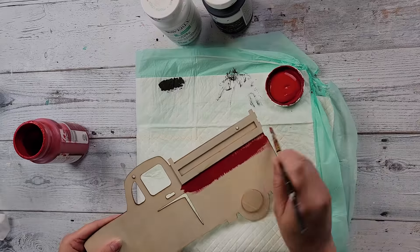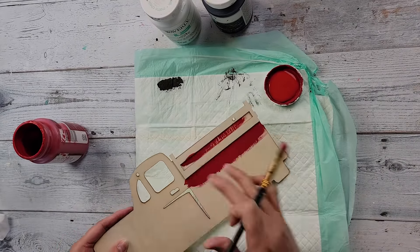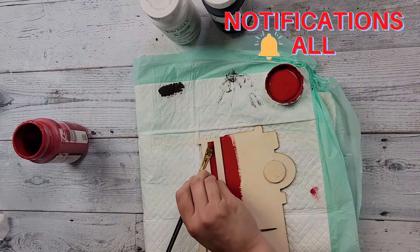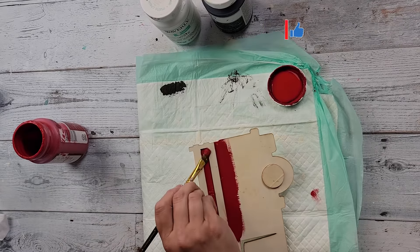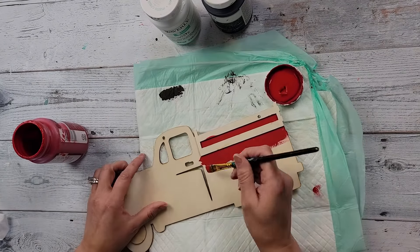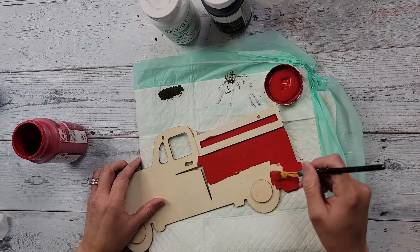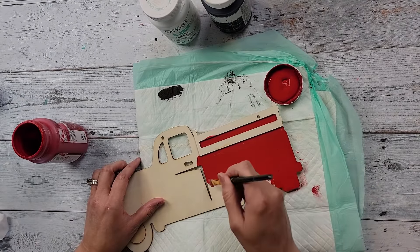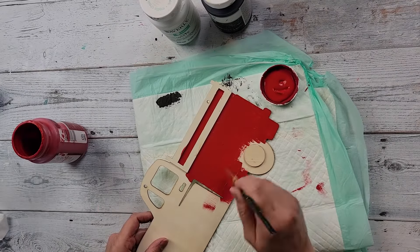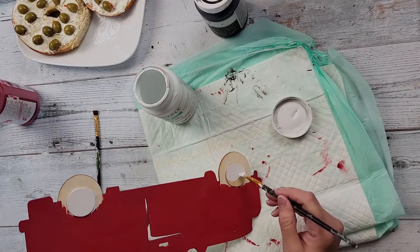Then I'm going to paint this truck red, painting in between the slats on the back of the truck. I'm going to paint everything but the tire part and the round center of the tire — I'm not going to paint those red. I'm going to paint the rest of the truck with my Crimson red color, and once I have it all painted I do end up painting the back of it as well.